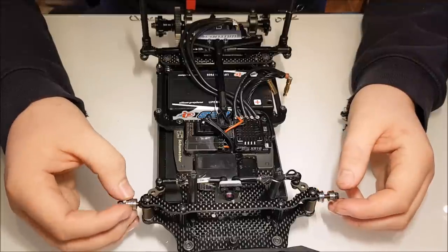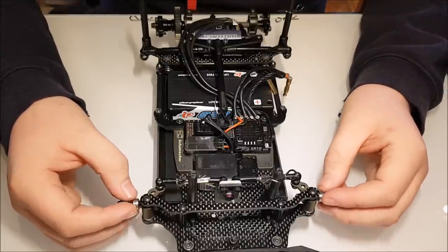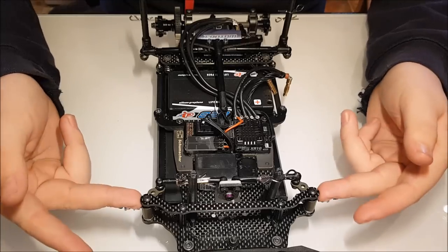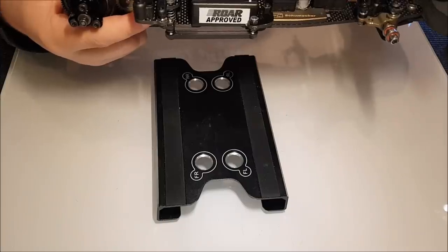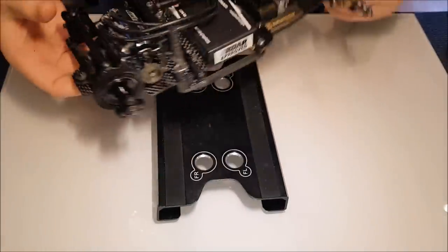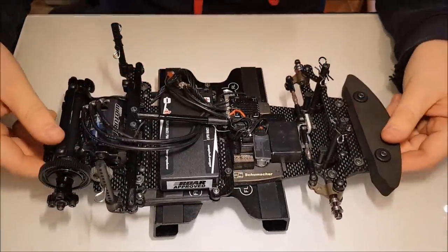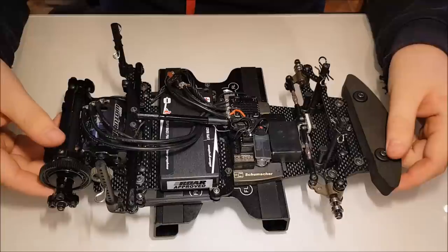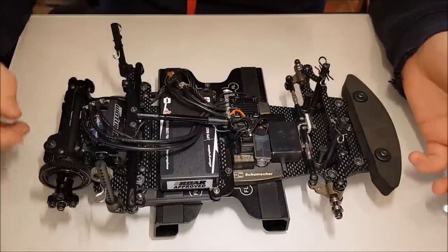The thing we probably change the most setup-wise on a GT12 is the springs. You have five springs: your front springs on your kingpins, your side springs that control your pivot, and your bump spring on the back. Generally, if I'm going to a new track, I always start silver front, silver side, and nickel rear - almost like a middle ground on the front and side, and hard on the rear.